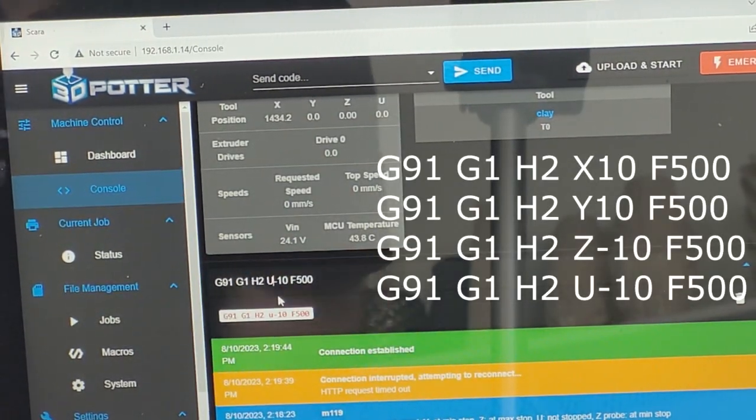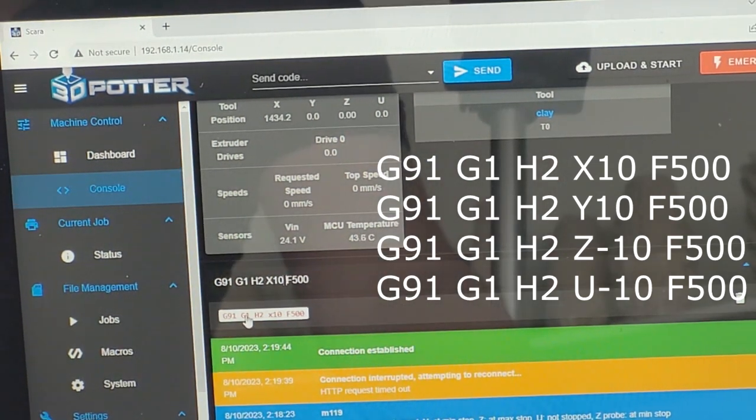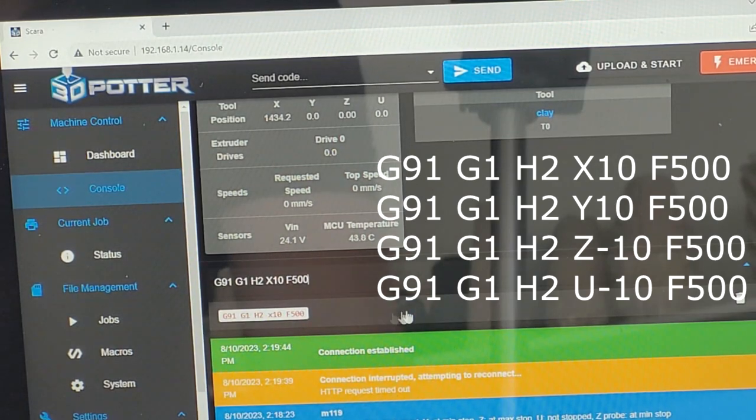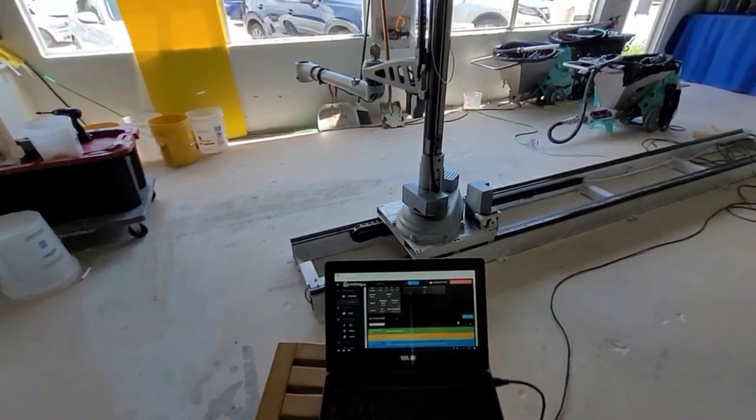The command is G91, G1, H2, X10, F500. Having X and Y set to positive 10 will have them rotate 10 degrees clockwise. Having Z and U set to negative 10 will have them move one centimeter.